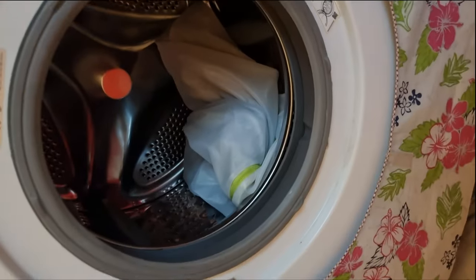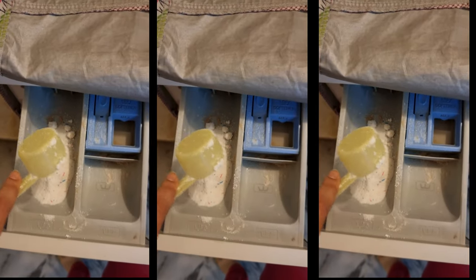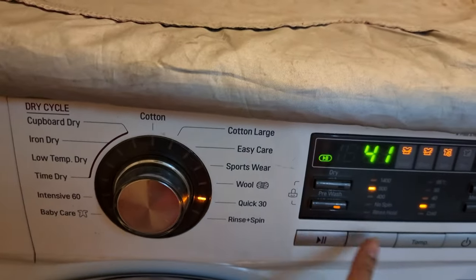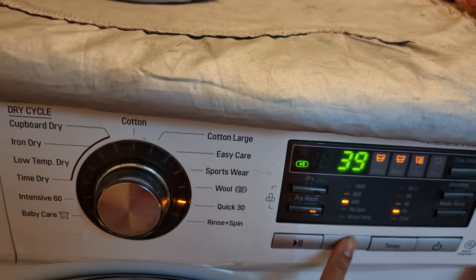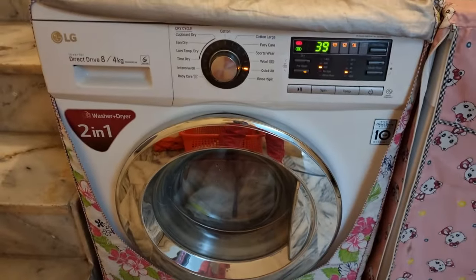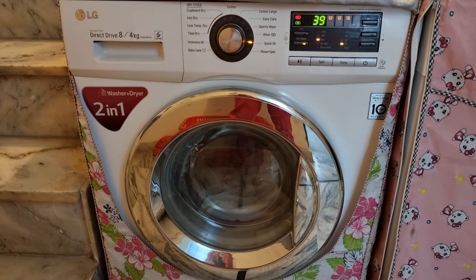After putting the laundry bag in the machine, I will add the detergent and then select the cycle. For this video I have used the quickest cycle. In addition to that, I will select the pre-wash mode and reduce the speed of spin, because I don't want the spin to be too heavy and damage the texture of the shoes. Then I will start my machine and just wait for it to be done.